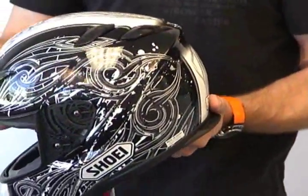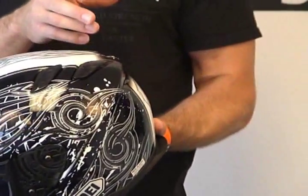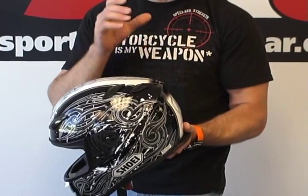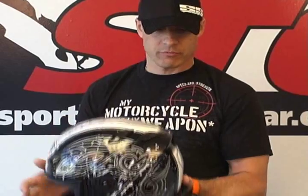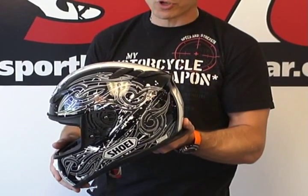You'll notice there's no more plastic wing. With new technology — something they derived when developing their new motocross helmet — they were able to actually mold it into the shell and keep the shell thickness consistent to maintain the safety standards. It gives the helmet a much cleaner look when it's just part of the shell. Really cool detail there.